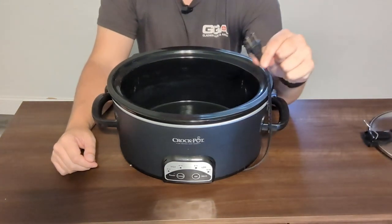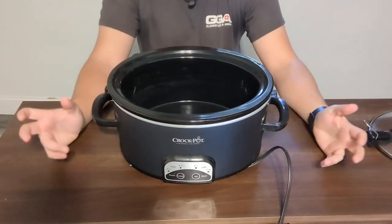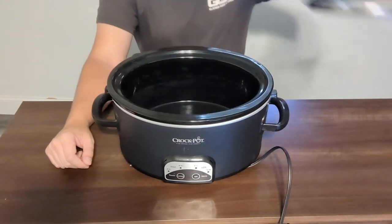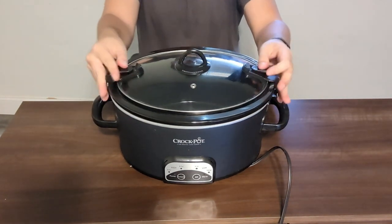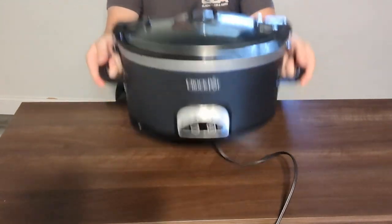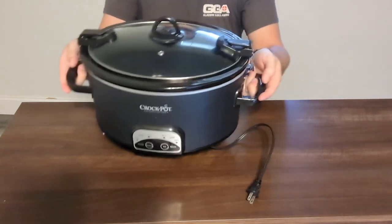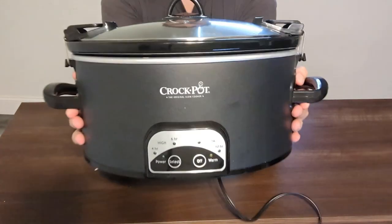Plugging it in is just a two-prong, nothing crazy — no three-prong — so you can plug into pretty much any outlet around the house. It is really cool that the lid locks, so you don't have to worry about spills or messes if you pick it up and move it to a different location. Definitely recommend checking out this Crock-Pot.